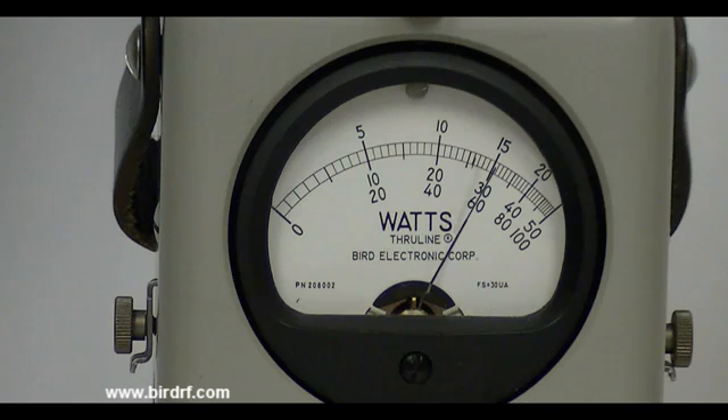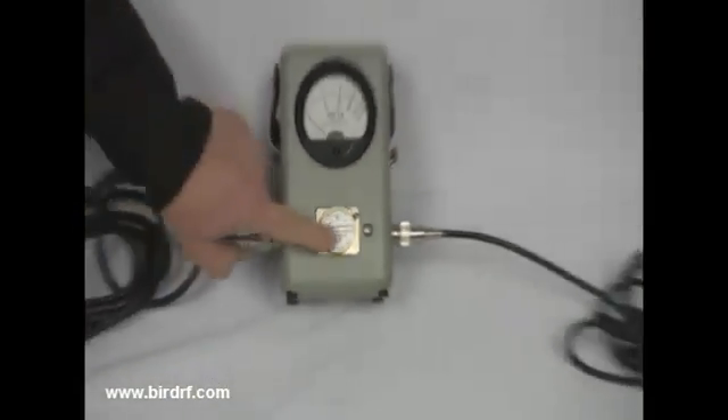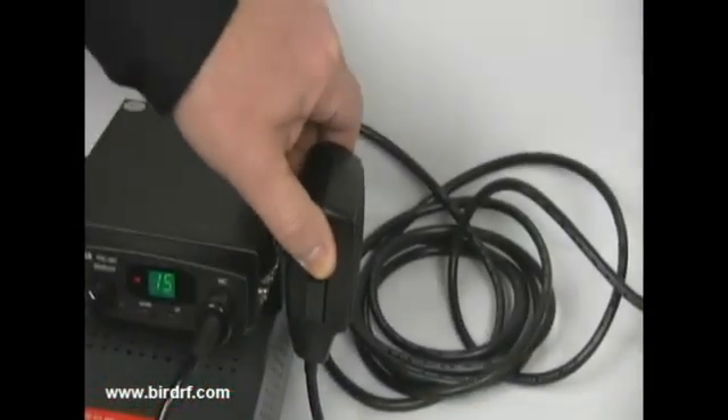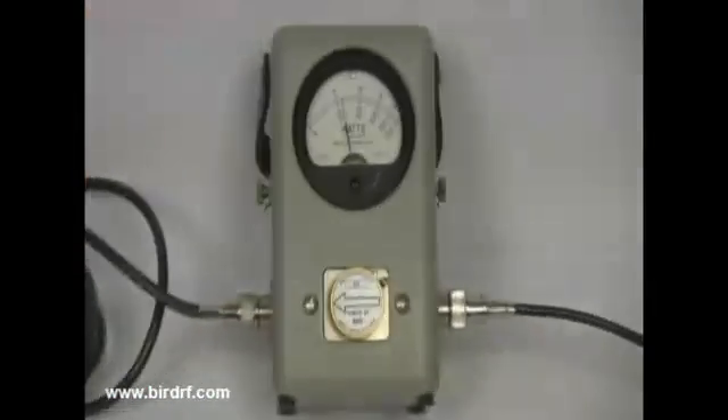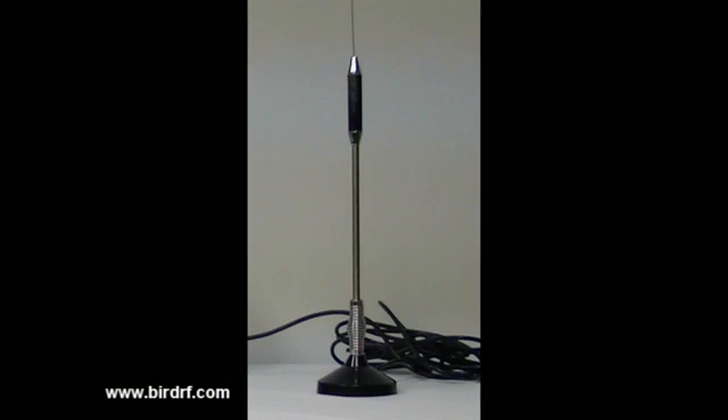Because of the mismatch between the transmission line system and the antenna, there is going to be some reflected power. Turning the element around in the reflected direction — with the arrow pointing back towards the transceiver — and keying the mic again, you can see there is about 2.4 watts of reflected power. Based on that, there is an obvious tuning problem with the antenna.